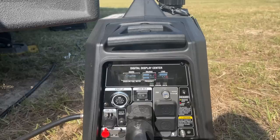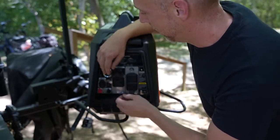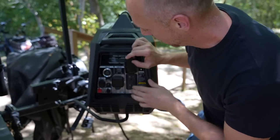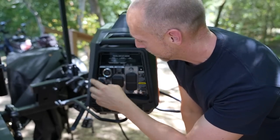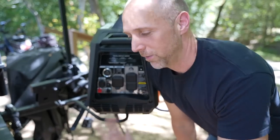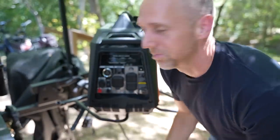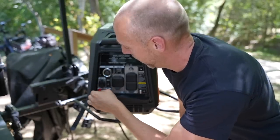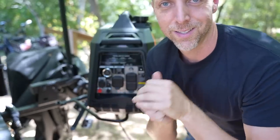I really wanted a 30-amp plug. This is a twist-lock 30-amp and it does come with an adapter. I do wish it were an actual RV plug, but this is better than nothing. There are also dual 120-volt outlets and a couple of USB ports — handy if you're camping and want to charge your phone alongside everything else. Down here are the parallel ports, so you can parallel two of these together for a total of 7,000 starting watts.